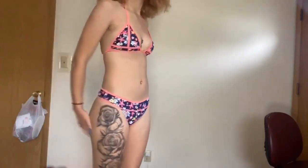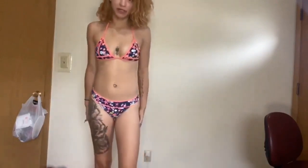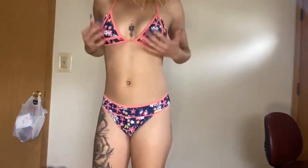The bottoms fit a little tight. I'm not really feeling them. If I had to rate this as a set, I'd give it like a six. But piece by piece, I'd give the top an eight — it sits really cute. Not feeling the bottoms at all though.